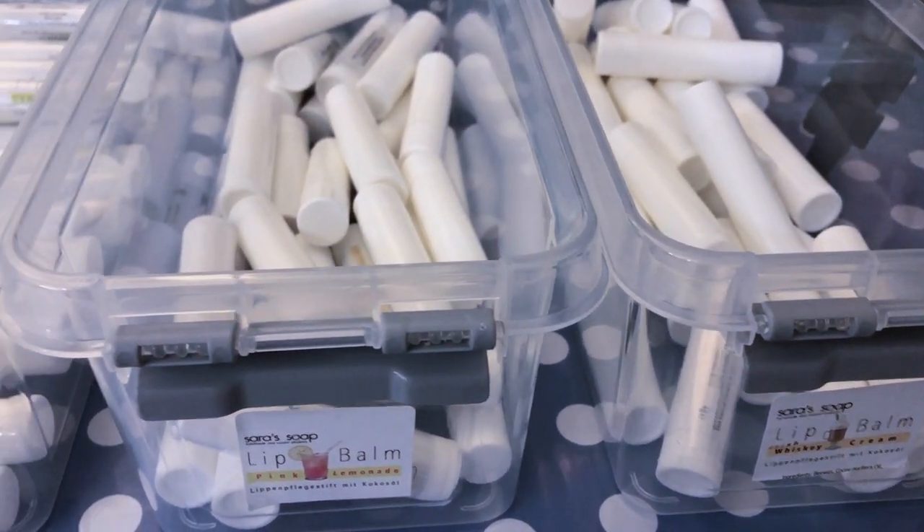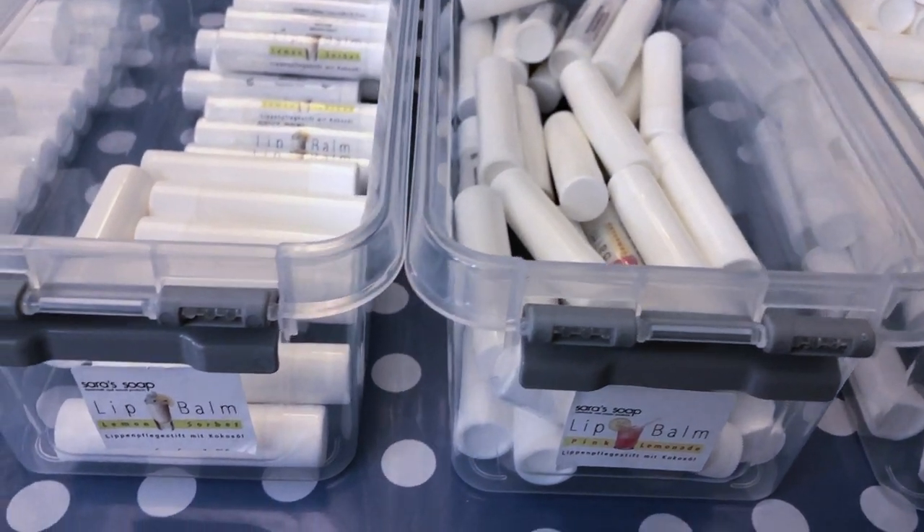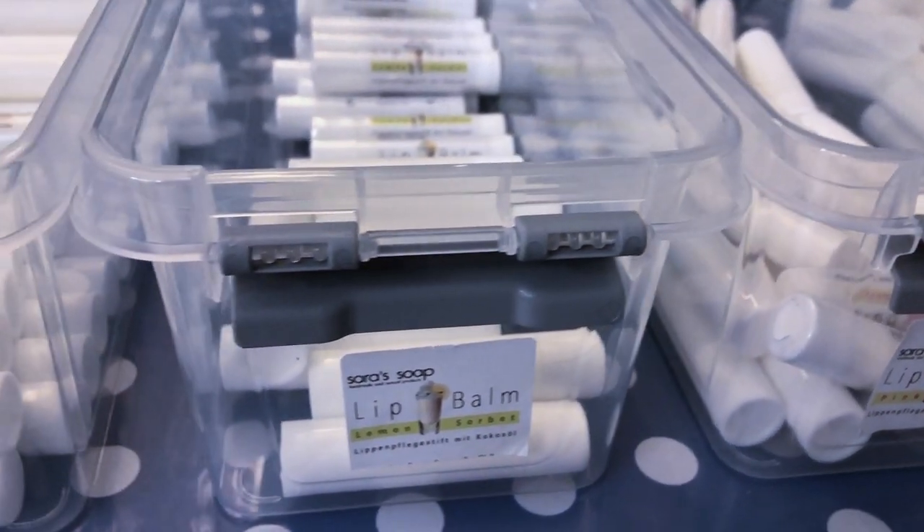Hello and welcome back to my channel. As already announced, I'm going to show you the entire process of how I make my lip balms.